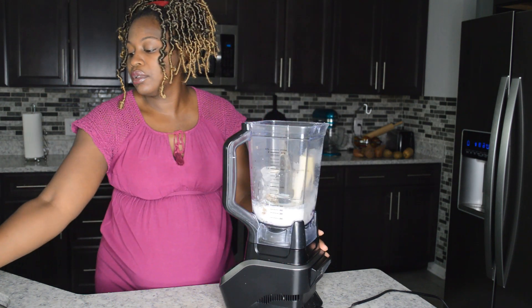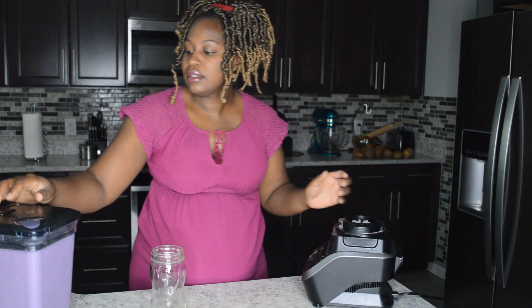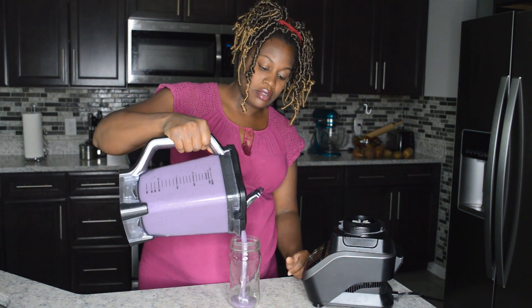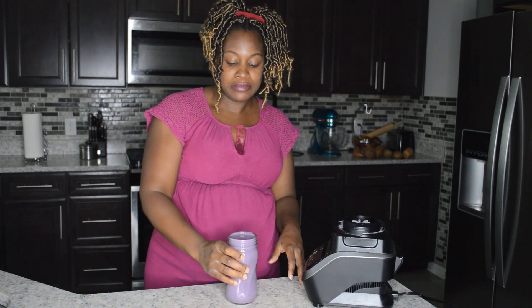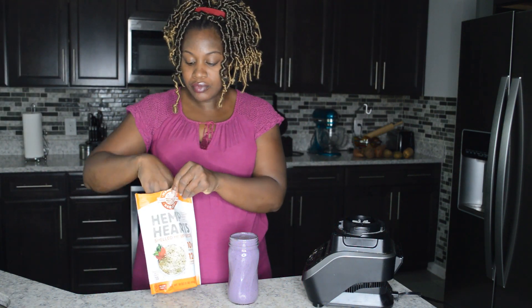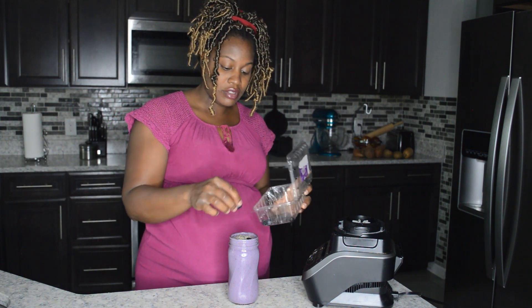I'm just going to blend it up in my mason glass. This is super easy to make. It's really good — really, really good.